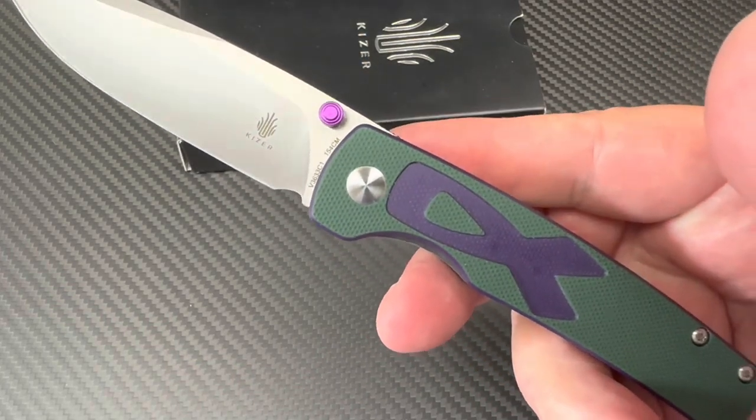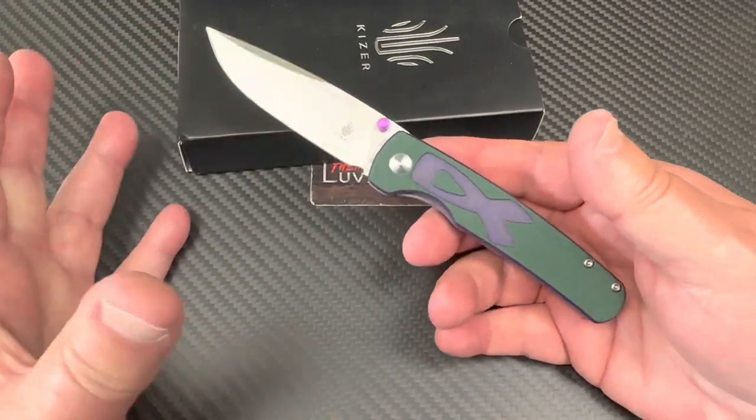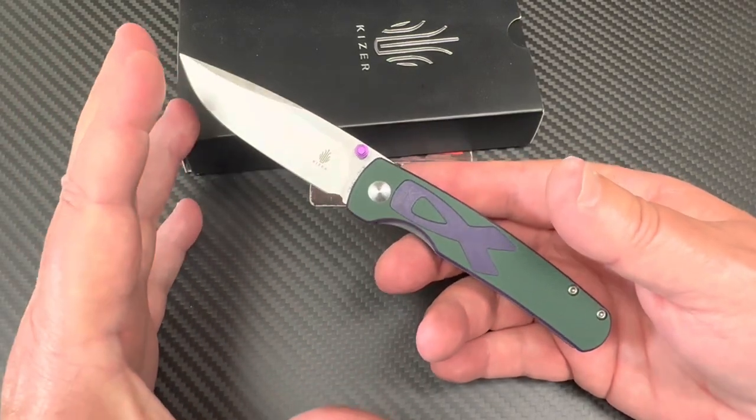154 CM, G10 — nice and grippy. It's not micarta. Thank you, God. I love it.